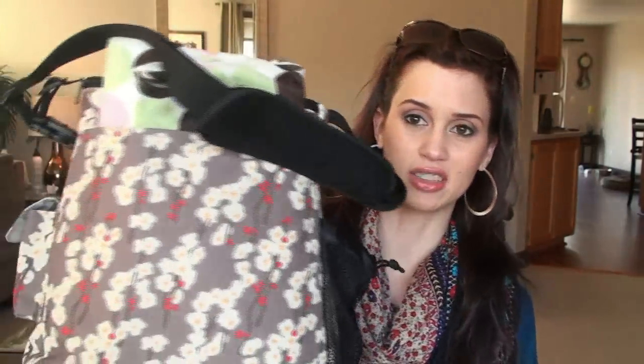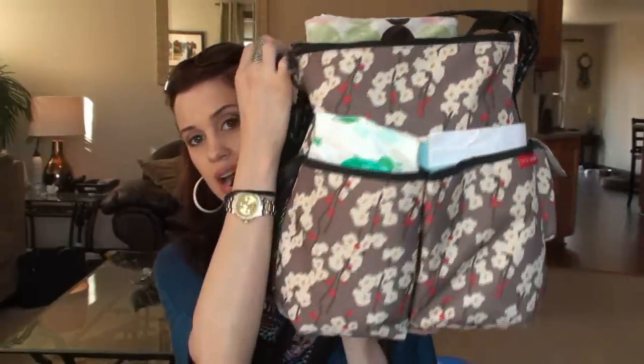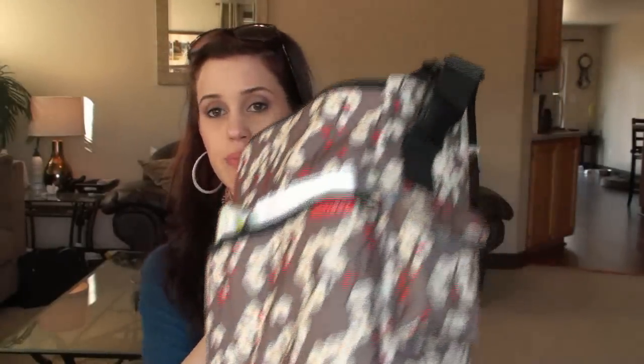This is my diaper bag — it's the brand Skip Hop. My friend got this for me for my baby shower, and it was so sweet of her. I absolutely love this diaper bag.